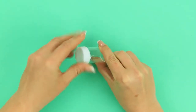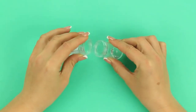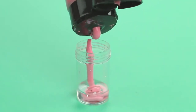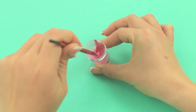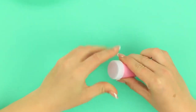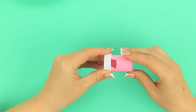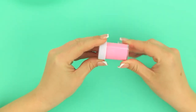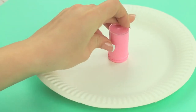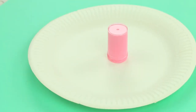Take a container with a screw top. Pour in a little water. Add acrylic paint. Mix well. Put on the top and rotate the container to paint the inside. Take off the top and turn over the container to let the excess paint flow down.